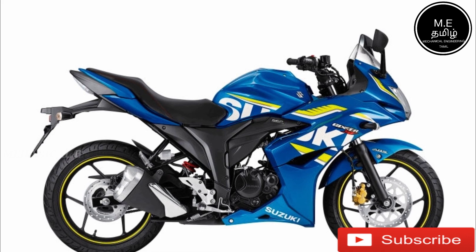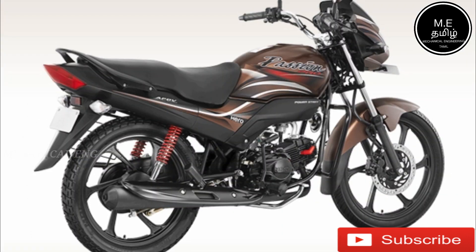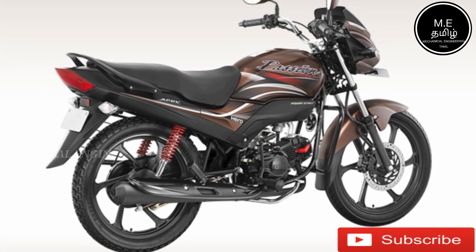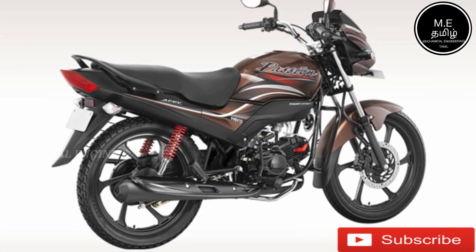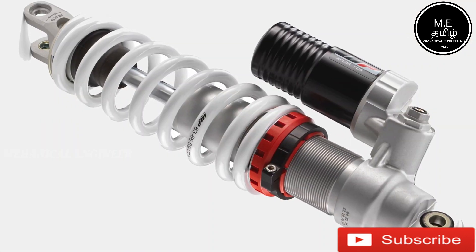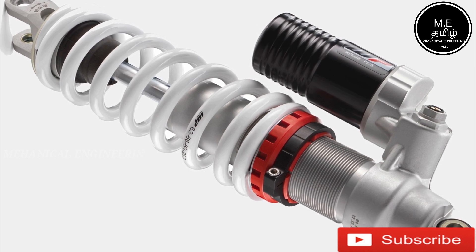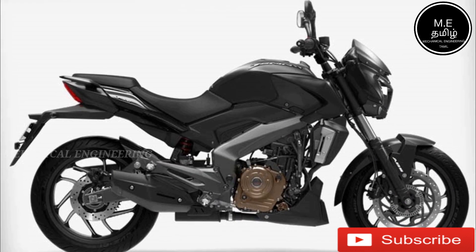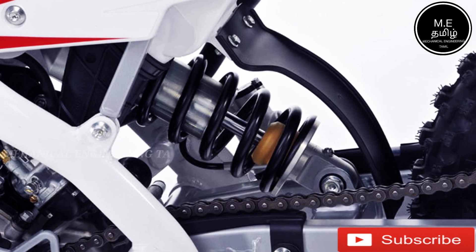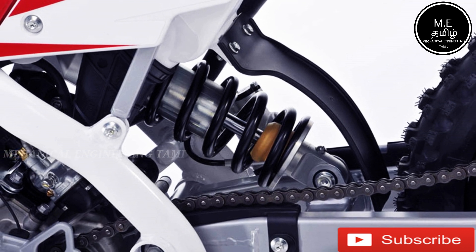If you want to see a bike, you can see the monoshock absorber. In this video, you can see the monoshock absorber and how to fix it. We fix the monoshock absorber with this dual shock absorber.